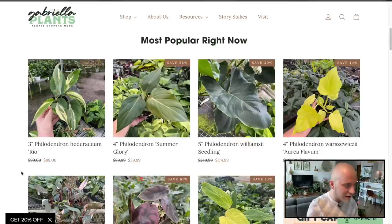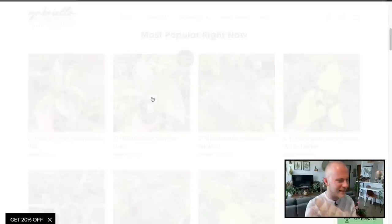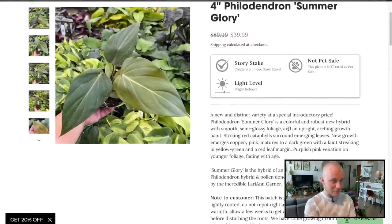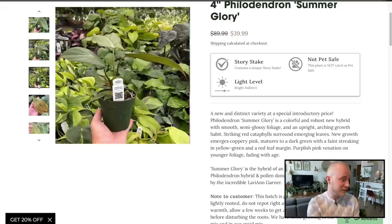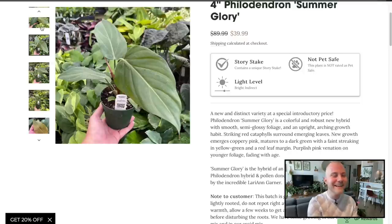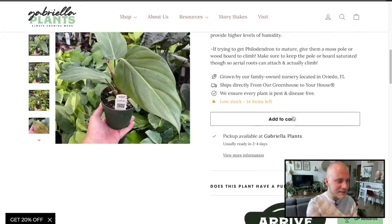We can also get 20% off! I don't have any personal code because I've never ordered or collaborated with this place. Philodendron Summer Glory — that's pretty interesting. A new distinct variety at a special introductory price. Summer Glory is a colorful, robust new hybrid — an unnamed Bob McCauley Philodendron hybrid and the pollen donor of Philodendron Gloriosum. That is a pretty cool Philodendron for 40 bucks. Let's add it to the cart.